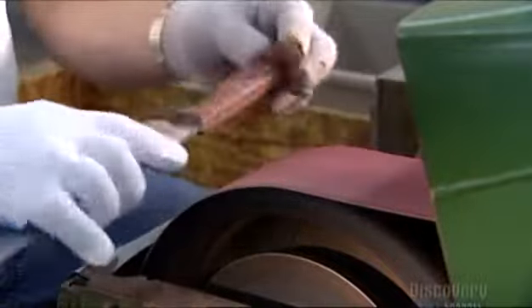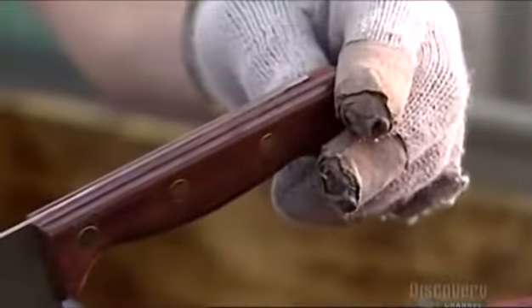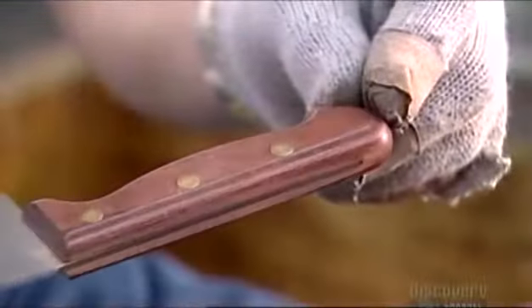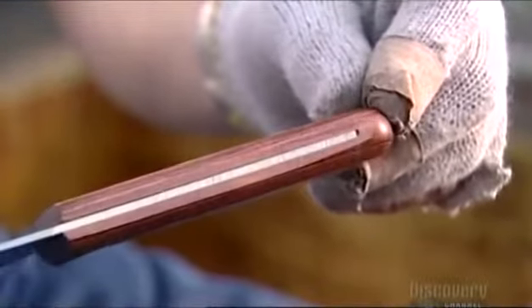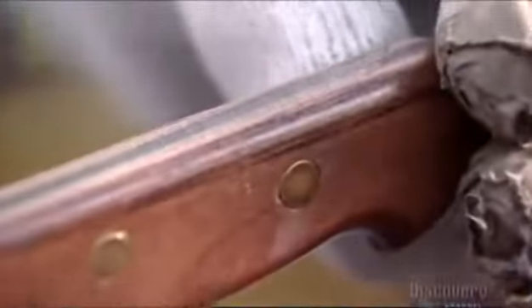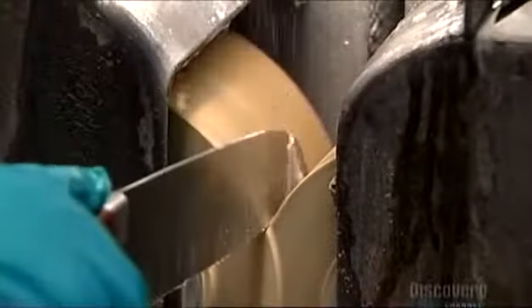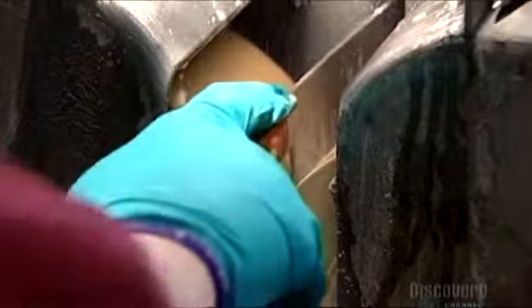Now they grind down any protruding steel from the handle, making the wood flush with the steel from the blade. The piece of metal that extends into the handle is called the tang — it gives the knife weight and balance. Finally, they hone the knife between two stone grinding wheels.